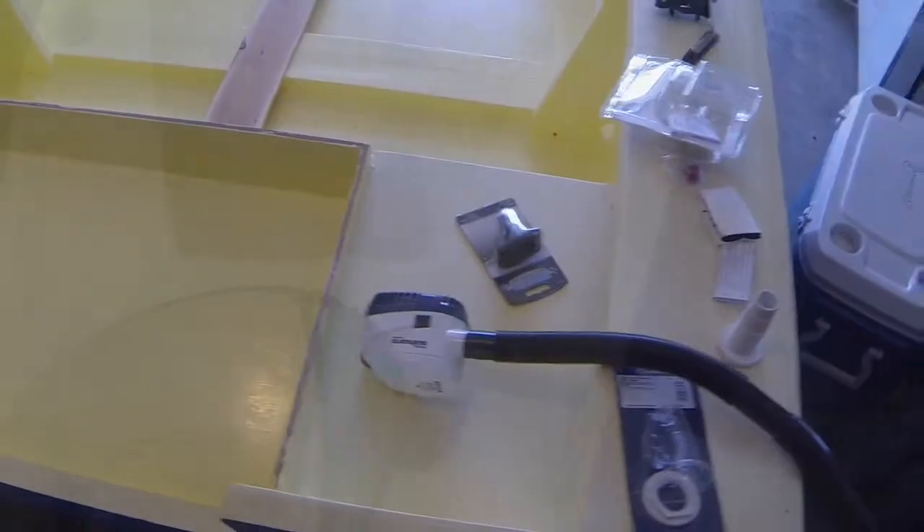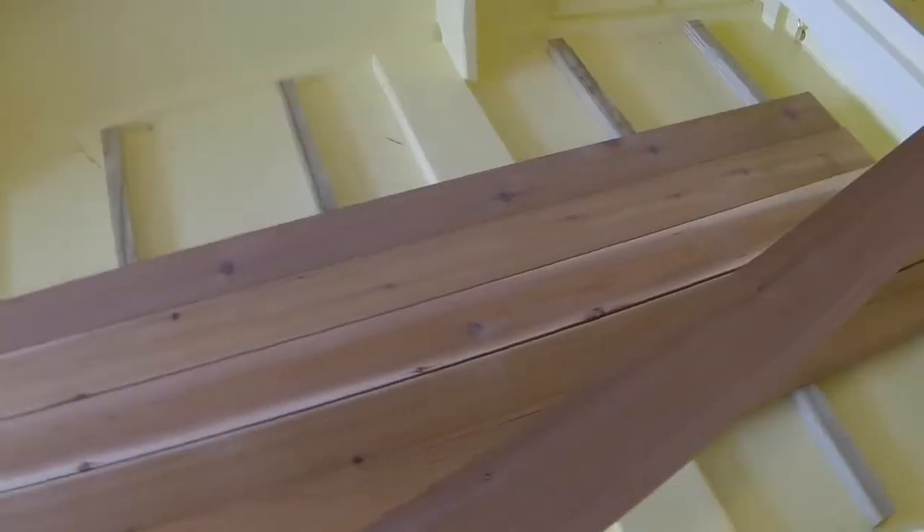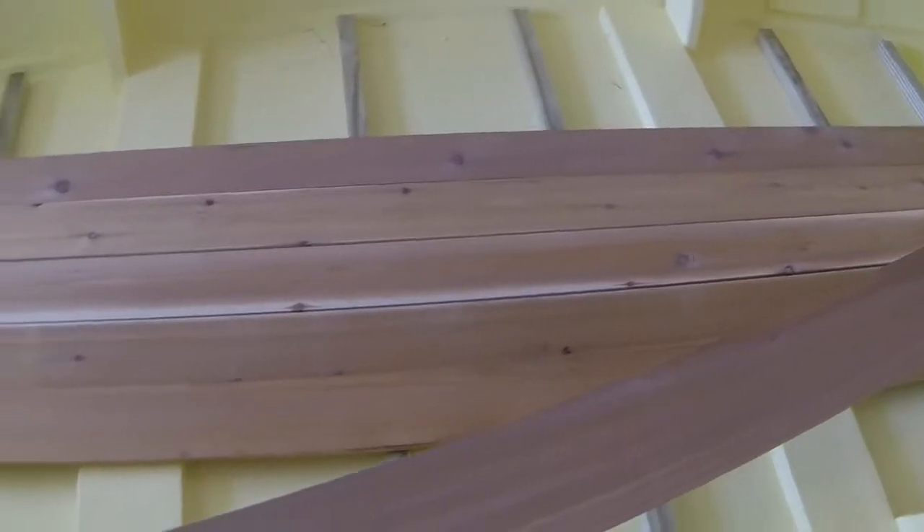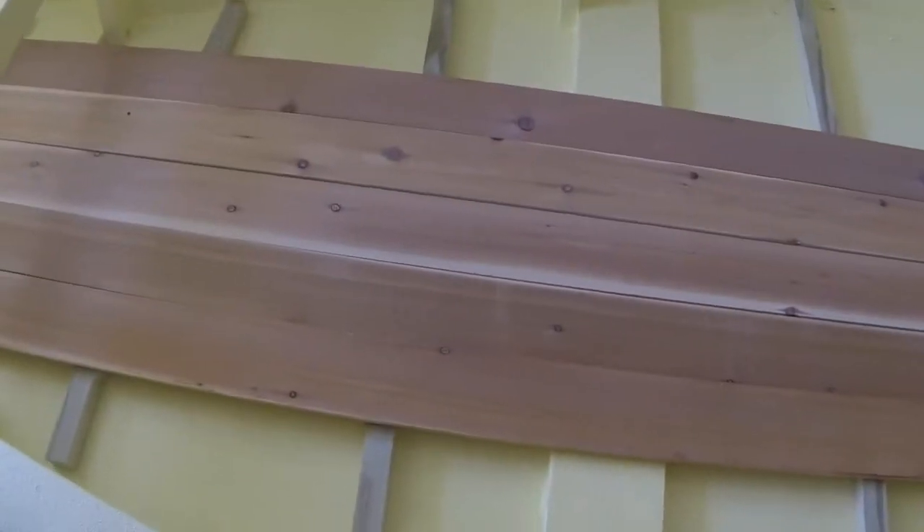Sides are looking good. Did an Olympic deck restore product on that. Just running in some treated stringers crossways on the bottom and I'll screw the cedar down to those.